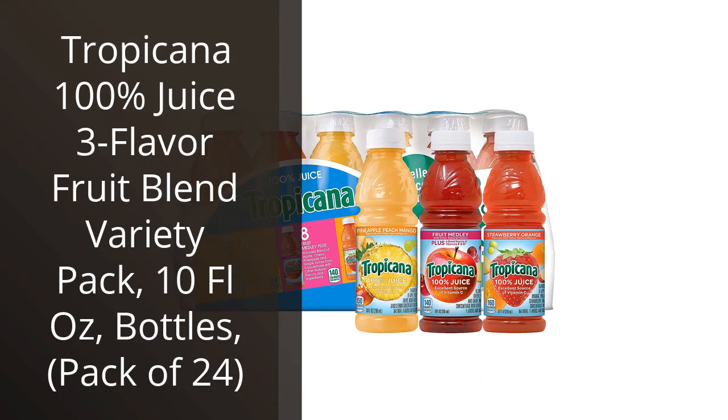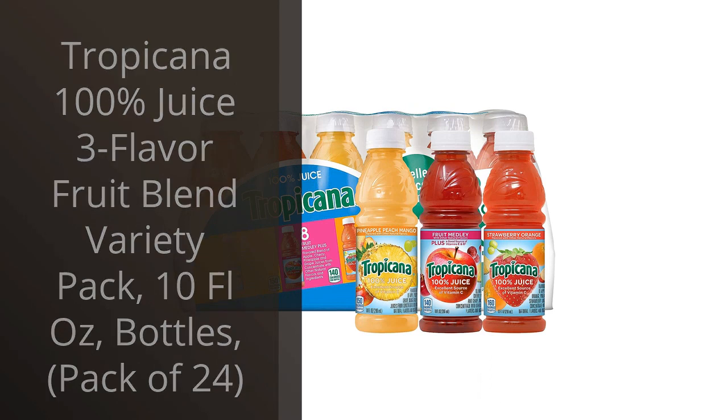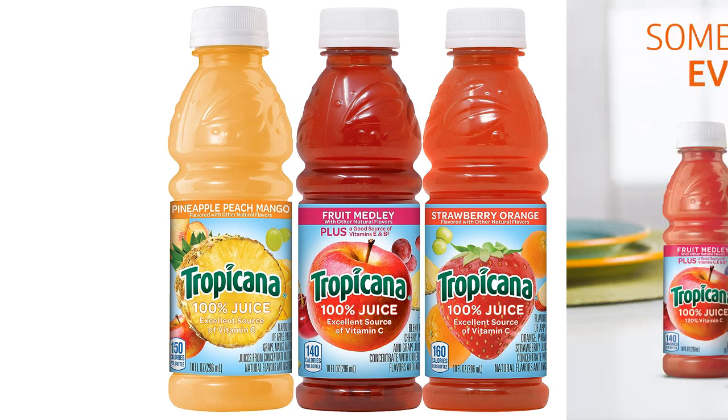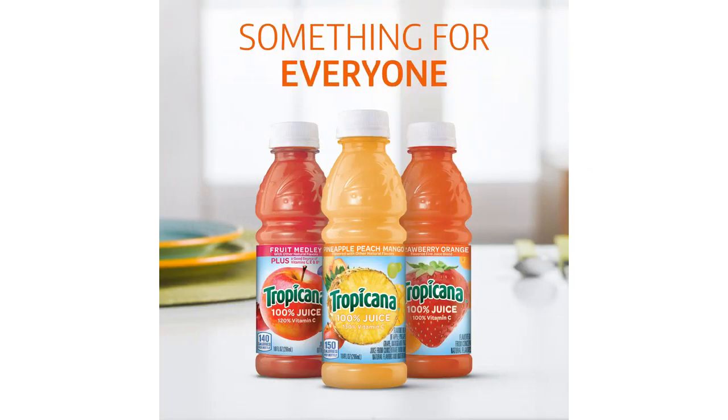I recently purchased the Tropicana 100% Juice 3 Flavor Fruit Blend Variety Pack, and I have to say, I am extremely satisfied with my purchase. This product is a perfect addition to my grocery list and is a great option for those looking for a refreshing and healthy beverage option. The variety pack includes three different flavors: